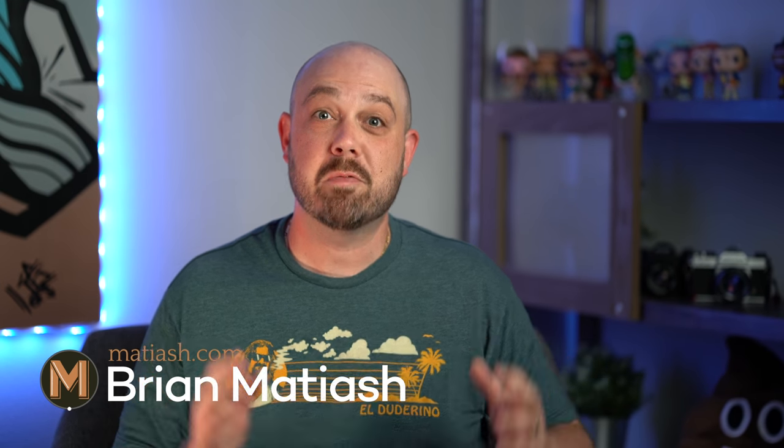Hey guys, welcome to this gear talk video. My name is Brian Matias and what I want to talk to you today about is the camera bag.